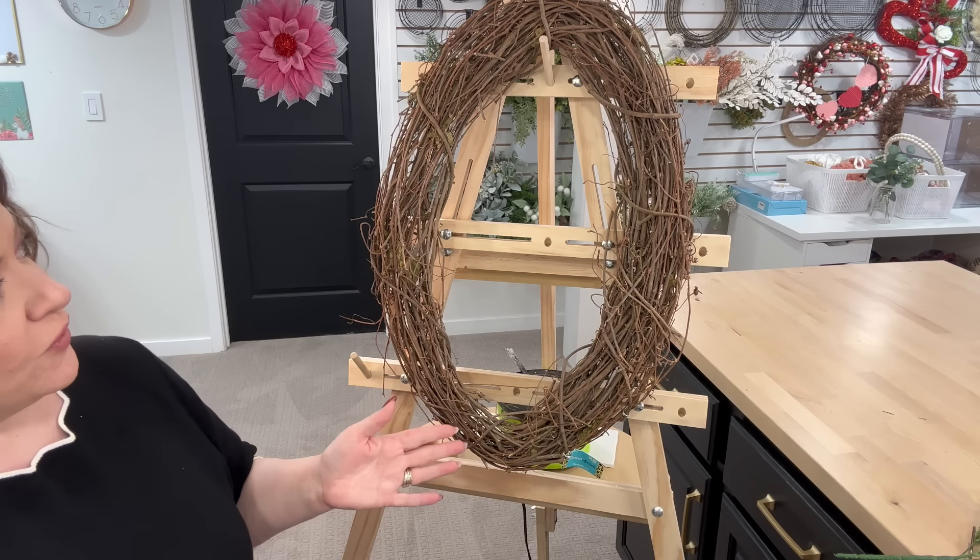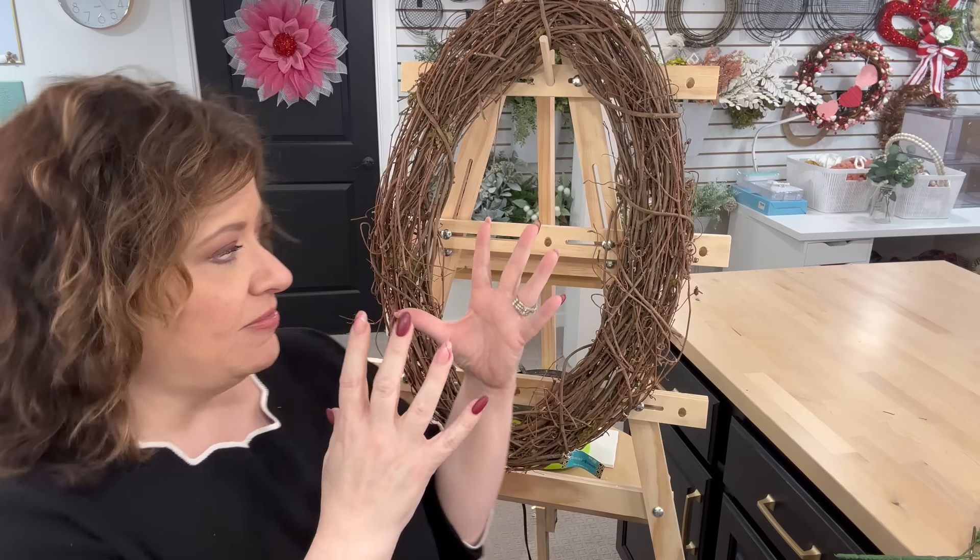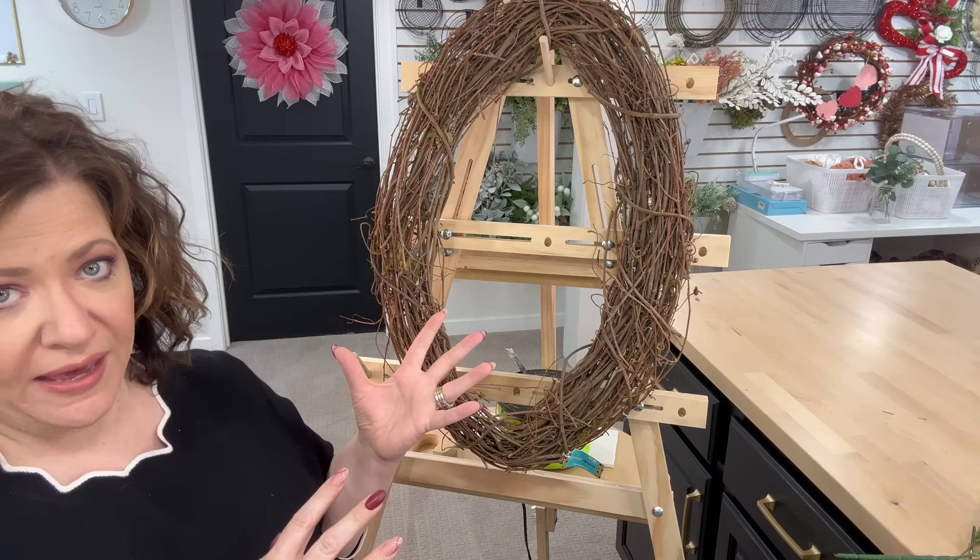We're doing it from a different viewpoint than you're used to seeing. Usually you get to see my hands; tonight you get to see me. I'm excited to show you how to do a really beautiful floral wreath. One of the reasons I wanted to do it from this vantage point is that making it on this wreath stand — this is the Pro Bow, the hand wreath stand — really makes a difference in the way your wreath turns out.